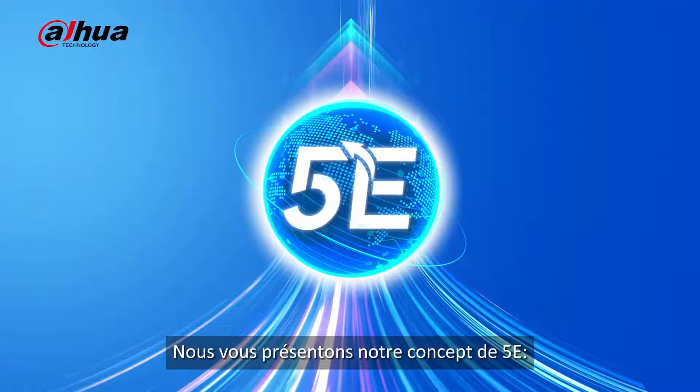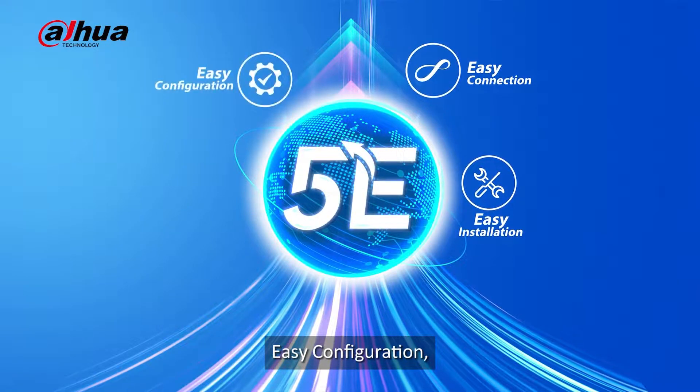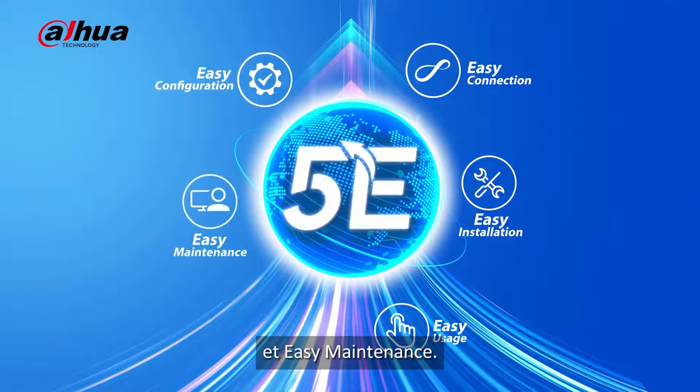Introducing the five E's: easy installation, easy connection, easy configuration, easy usage, and easy maintenance.